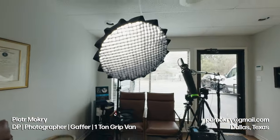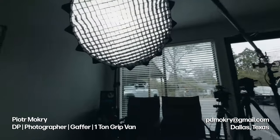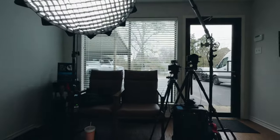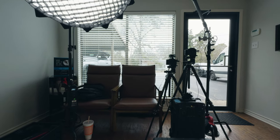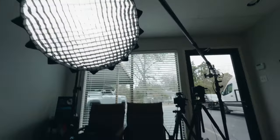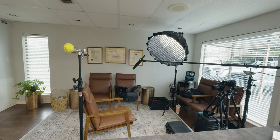Welcome back to the channel. I'm Peter Mochray, dial space DP, photographer, gaffer with a one-ton grip van full of Aputure lighting, and I am available for hire. Today's lighting breakdown is as simple as it gets — it's just a two-light setup inside of a small lobby area for a dental practice. Space was crucial on this, so we had to pack it in nice and tight and make it look good.